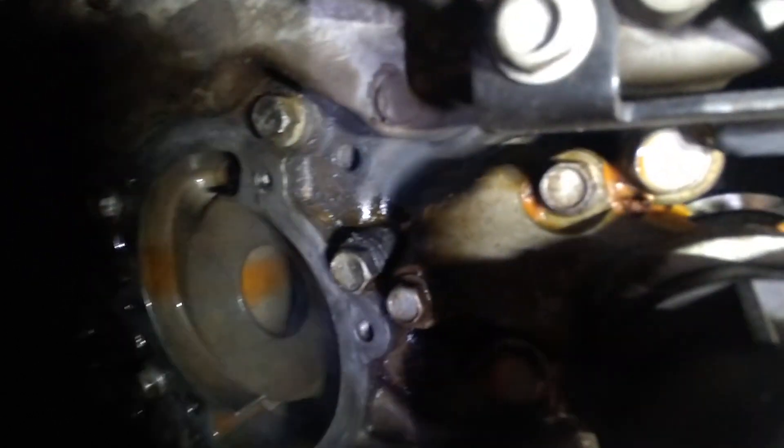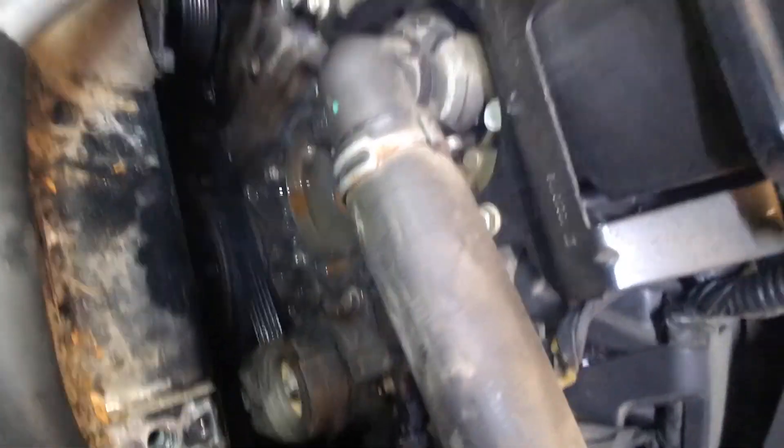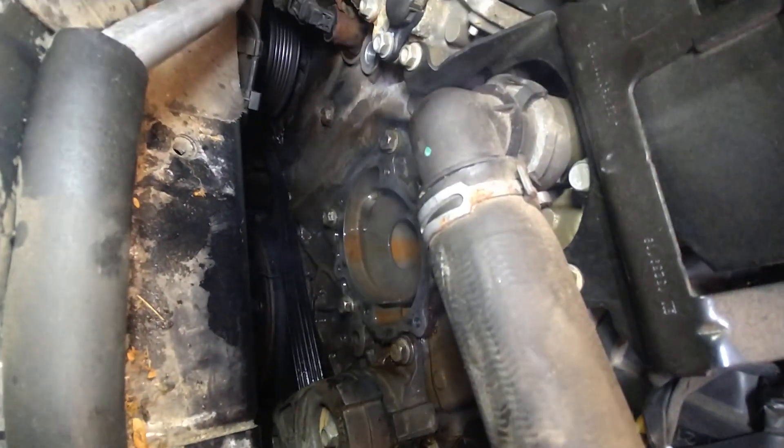Up here, it's the thermostat housing. First water pump in it though — I don't think that's the problem.